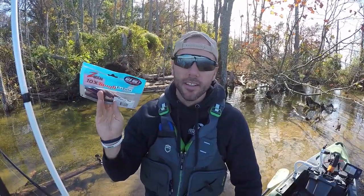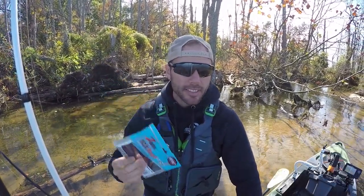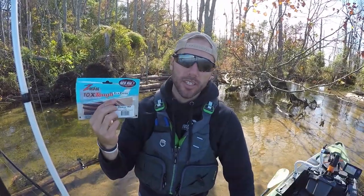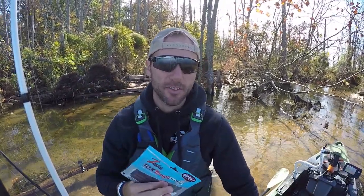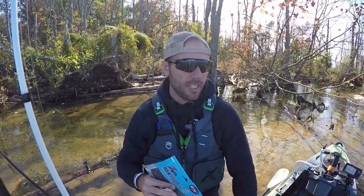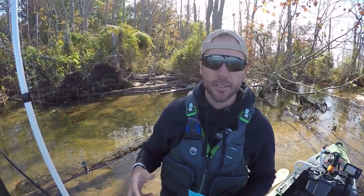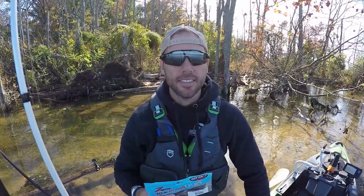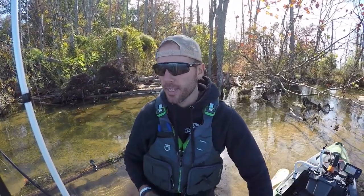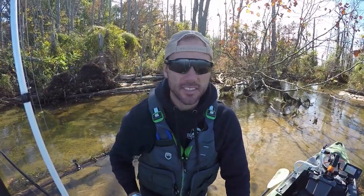We're going to be showing the Z-Man Finesse TRD. I don't like Z-Man products, so I do not recommend this. It does catch fish, but you cannot put Z-Man plastics with other types of baits or it will melt into them and make a huge mess. So if you've got baits in your boat and you toss a Z-Man in the cup holder with other soft plastics, it's going to melt into them and destroy them. I'm just not a fan of whatever they've got going on.